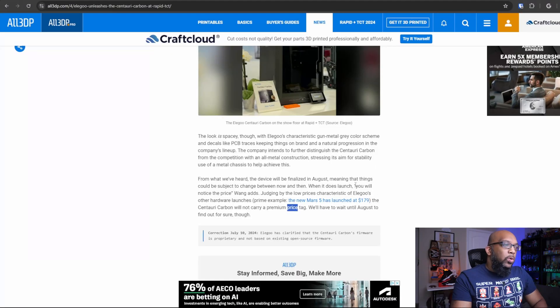They're going to have to do something to make up for that, and one of those things might be pricing. There's a quote: when it does launch, 'you will notice the price.' So if the price is low enough, maybe that'll offset the disappointment of not having a multicolor filament system — but it's got to be a really competitive price. It cannot match or exceed the P1S's price, so it can't launch at like $600. I think it should launch sub-$500, maybe $450 as a regular price, with an early bird pre-order option for an even better deal.